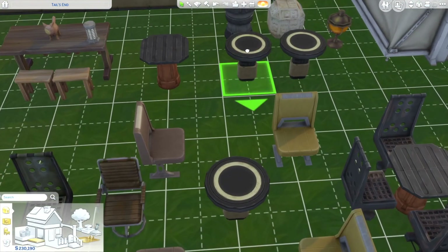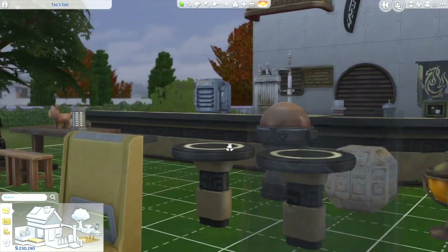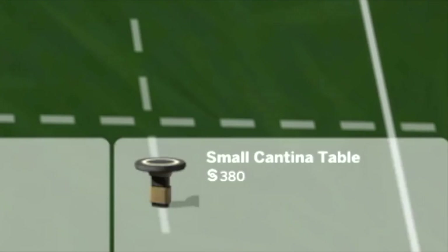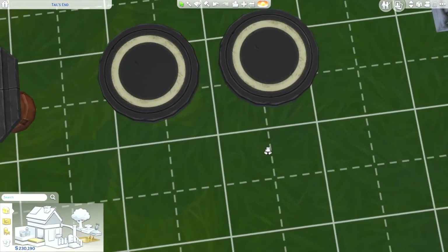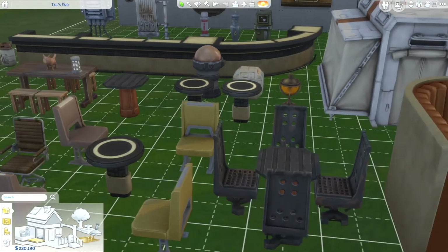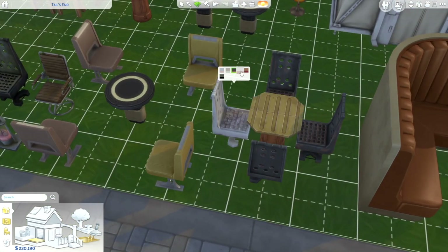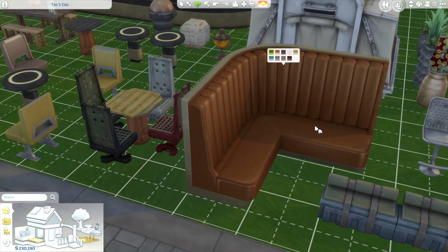One of the things that I saw really interesting was these two exact tables — really exact same, nothing different about them. One is a Cantina Sabacc table and then a small Cantina table and they're different costs. Maybe you can play a game on one of them and then the other you can't, but they're literally the exact same table, exact same style, and they cost different in the game.